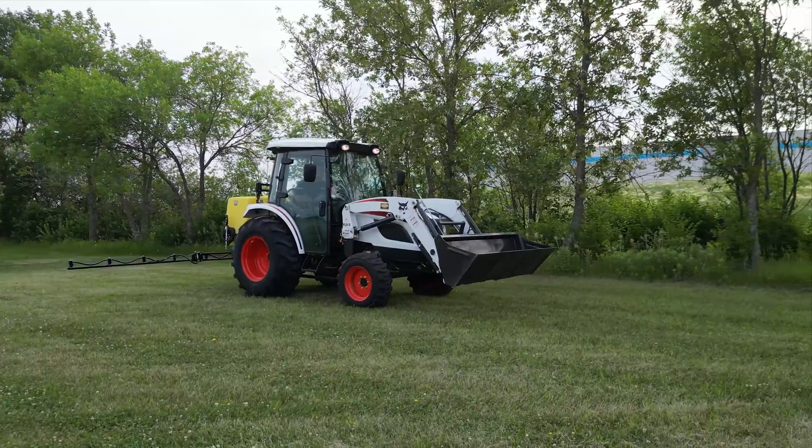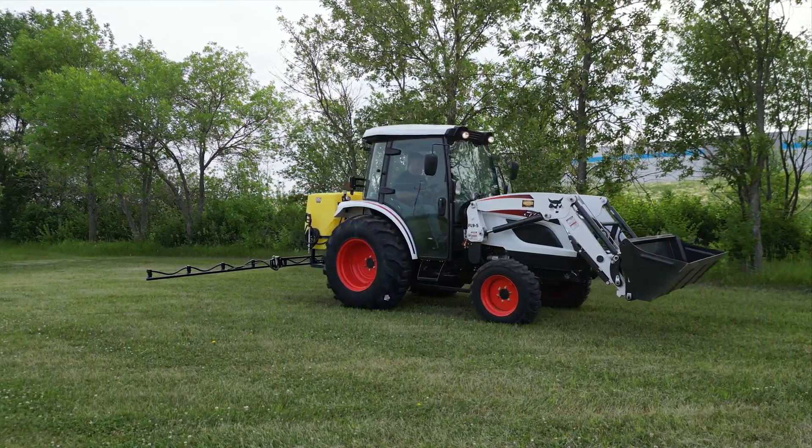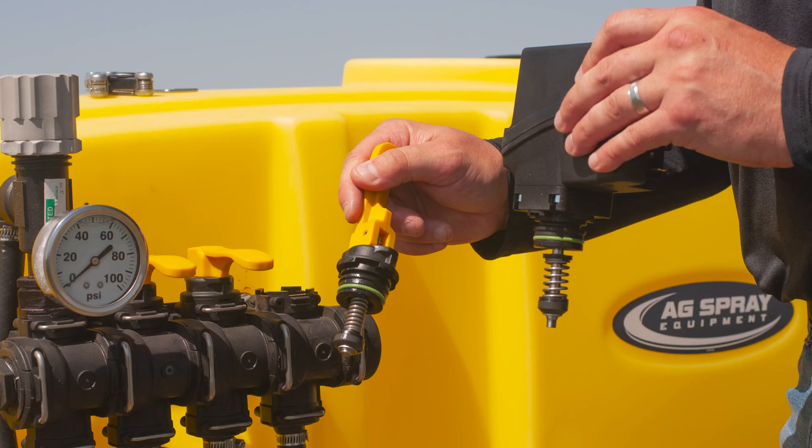Converting your MC Series 3-point to electric controls is truly as easy as 1, 2, 3.